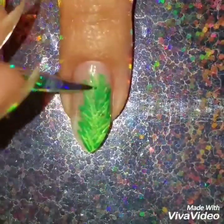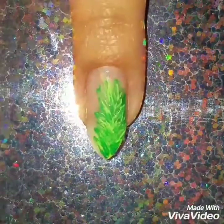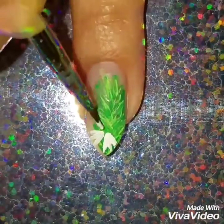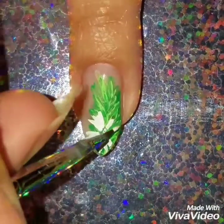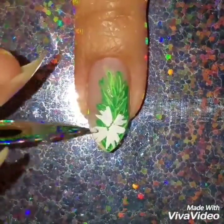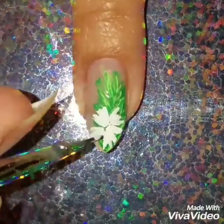Once I'm finished blending in the colors, I'm going to draw on the petals of the flowers. I like to use white as a base, and that's what you should do anyway, because it helps bring out the colors more. Since we're putting it on top of the green acrylics, you want to be able to see the flower — that's the main reason for the design.